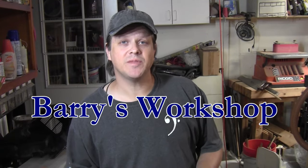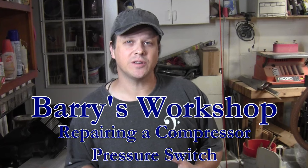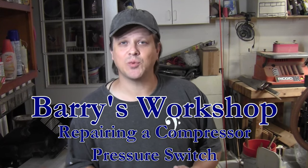Welcome back to Barry's Workshop. This is not a project video so much as it is a repair video — I'm going to repair my compressor that stopped working a couple weeks ago. What happened was I left the compressor running and when I came back out the next day it no longer turned on.